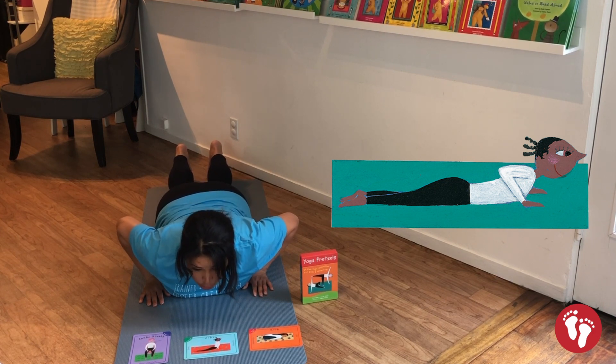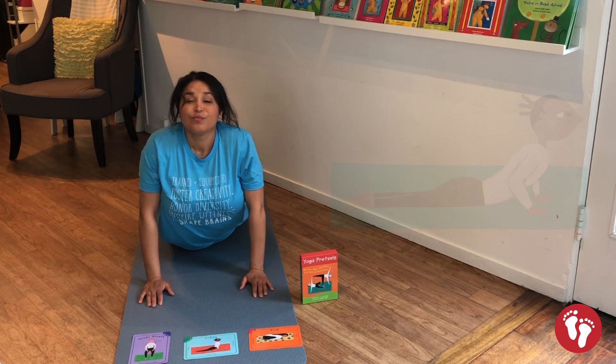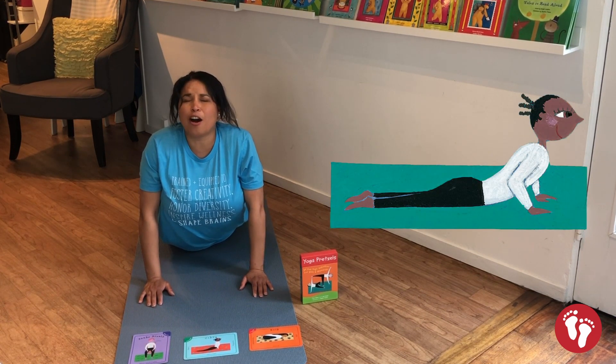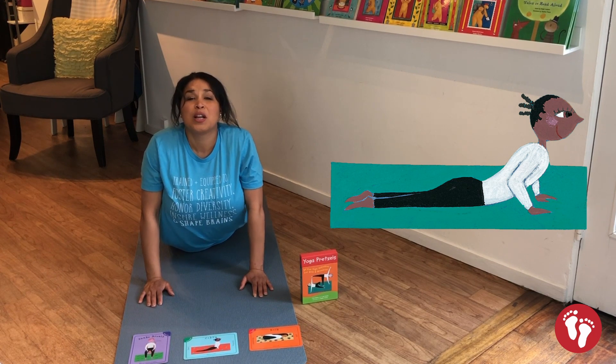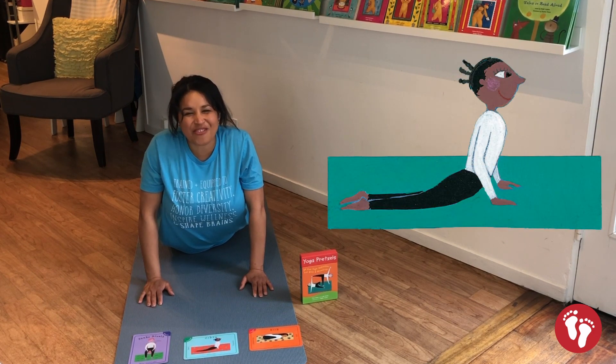Are you ready? One, two, three — up snakes! Breathing in through your nose, breathing out, pushing all the air out of your body. Breathing in through your nose, breathing out. Good job friends.